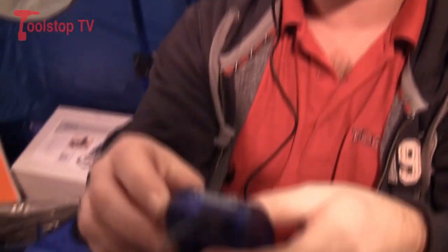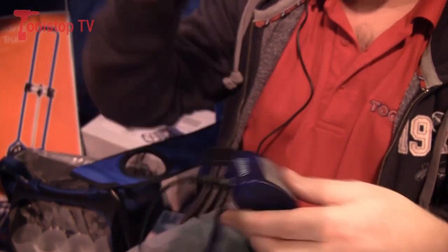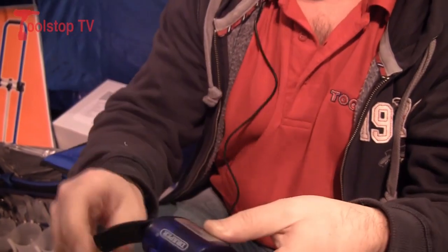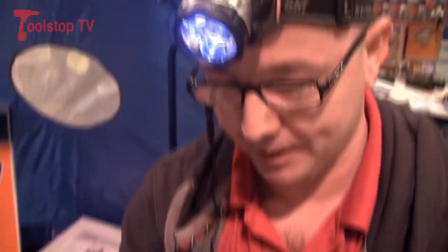Now, it's a rechargeable head torch. It's wind up, so all you have to do is get this unit here, which detaches from the head torch, wind it up like that, and a full wind up will last about 20 minutes.